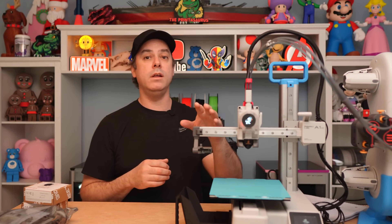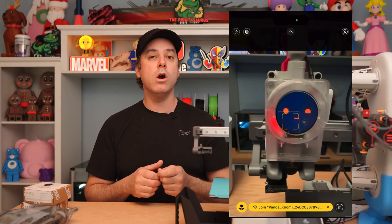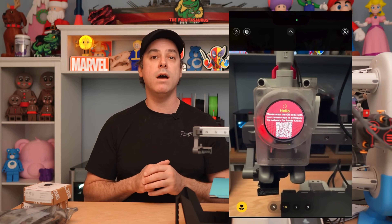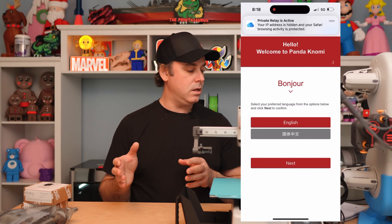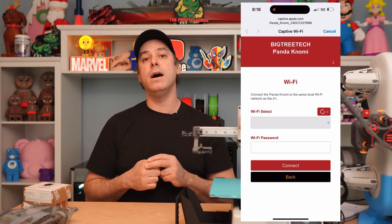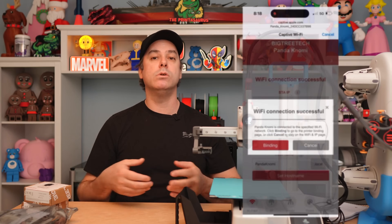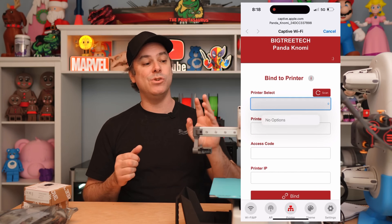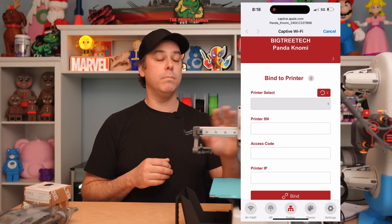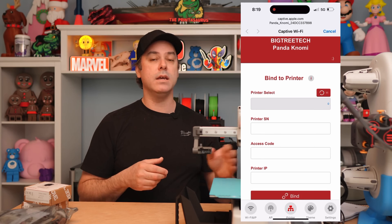Once it is powered on, you're going to be greeted with a startup or setup screen, and it's going to show you a QR code. Take your phone, scan that QR code — it connects you to the Nomi over Wi-Fi and brings you to a landing page where you'll do the actual setup. Select your language and hit next. At that point, we're going to configure our Wi-Fi — select your network from the dropdown, enter your password, and connect. Once that's completed, you'll be prompted with a binding process. That's how the Nomi communicates with the printer — it binds over the printer's IP, changing its IP to match and then binding over a different port so they can communicate with one another.